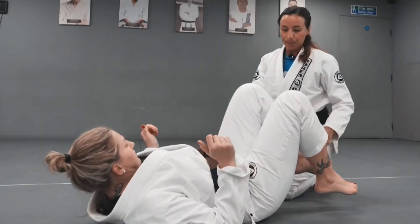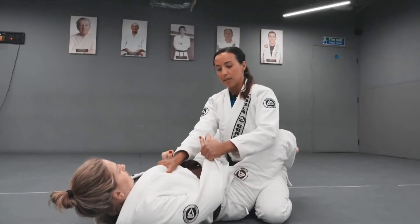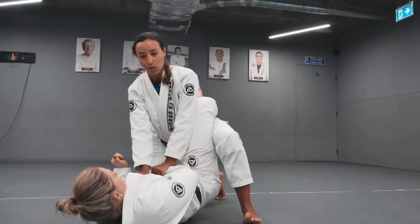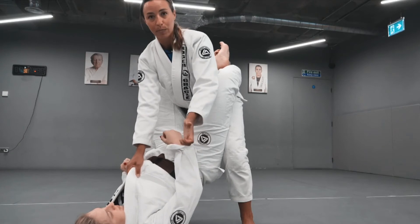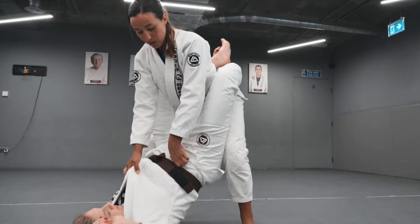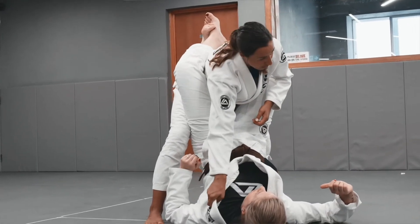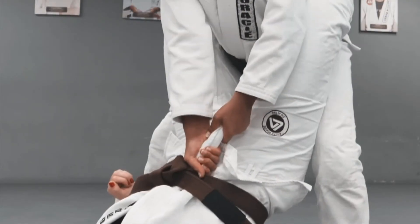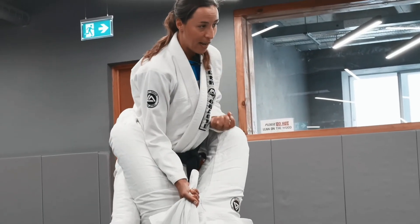One more time: lapel grip, hand on the sleeve, starting with the same foot that's on the side of the sleeve I'm controlling — one foot at a time, upright position. Sometimes we may lose this grip, and that's okay. I like to change to the collar grip, but I need to get the lapel close to me first, since I can't manage if my hand is really far away. This way I can bring my elbow inside of her thigh, getting a nice upright posture.